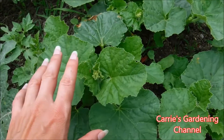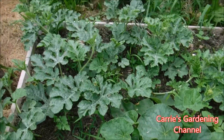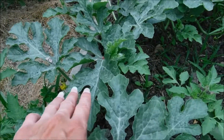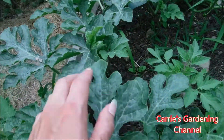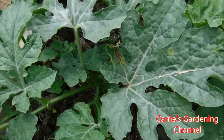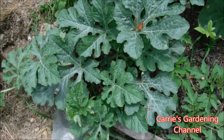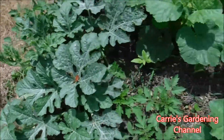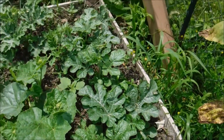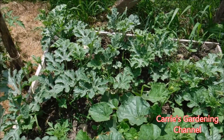These are the Howe's Best cantaloupes here, and these are the Blacktail Mountain watermelons here. I might have a male flower open tomorrow to show you how to pollinate them, so I'm going to be showing you how to hand pollinate them. We're down on our pollinators this year and I've been having to hand pollinate a lot of our stuff because our pollinators just really aren't around.